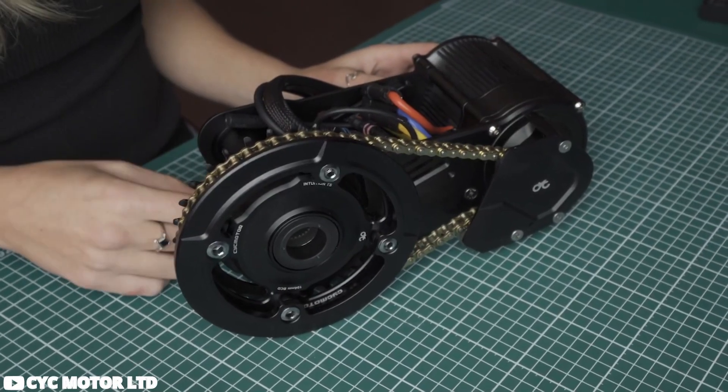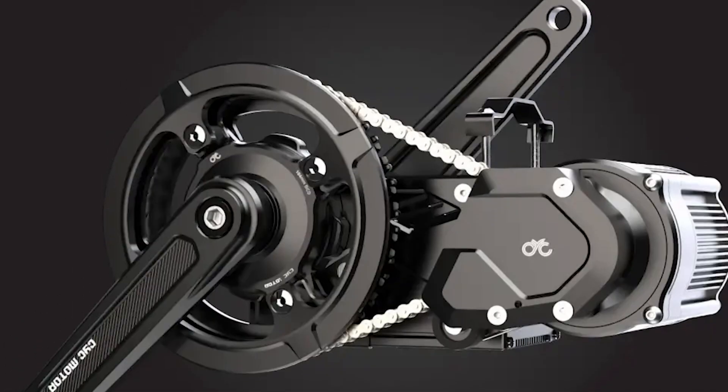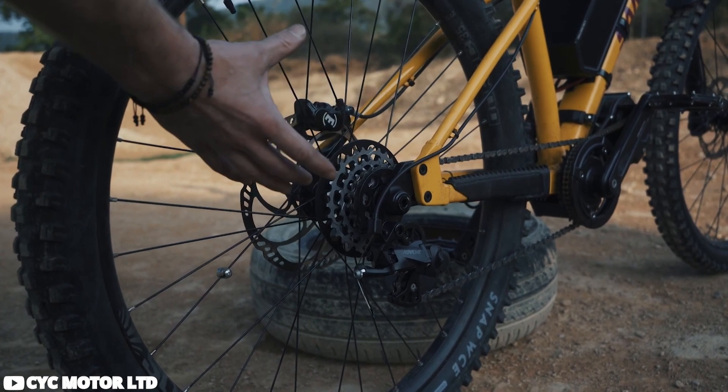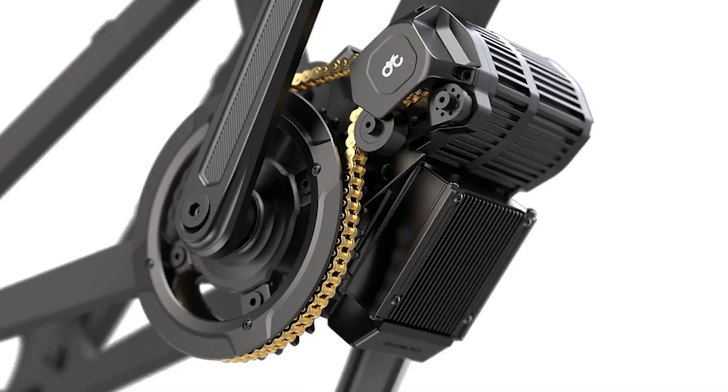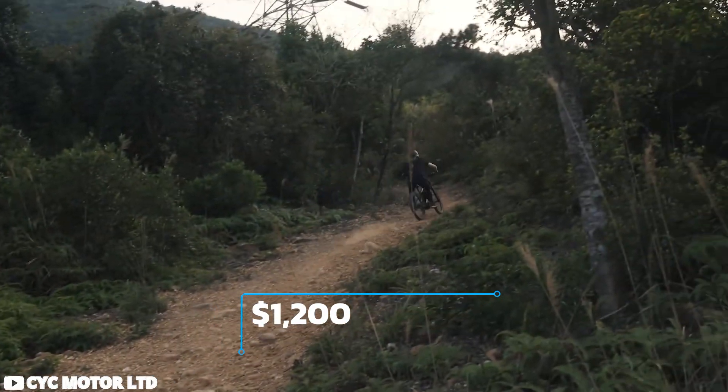The X12 controller enhances user experience by providing easy access for servicing, ensuring smooth maintenance. With pedal assist and throttle options, riders have precise control over their ride, making every journey enjoyable and effortless.